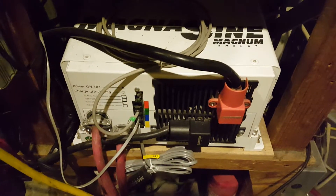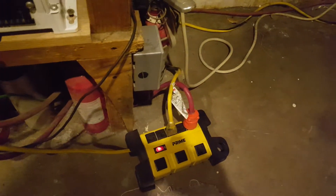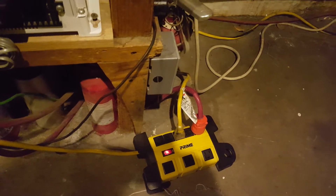Hey folks. We had like three or four days of real cloudy days, and I had to take the inverter offline about an hour ago and connect my 120 volt AC usage to the city power.